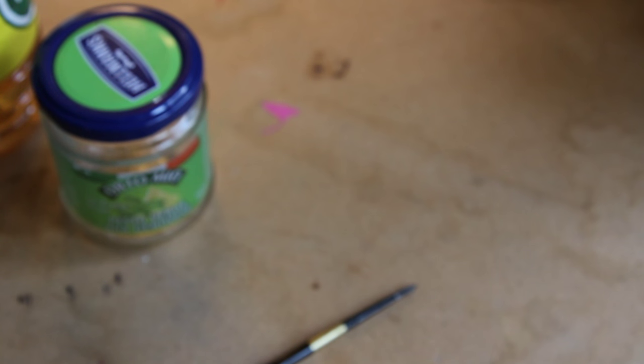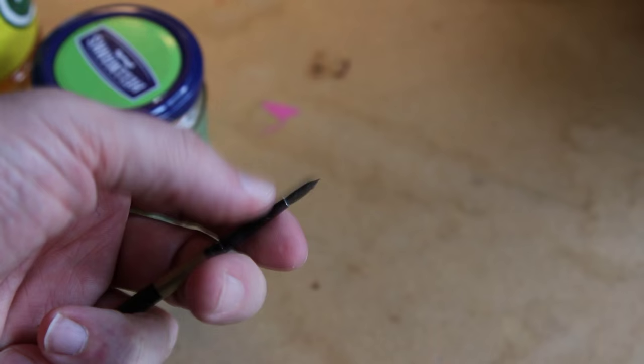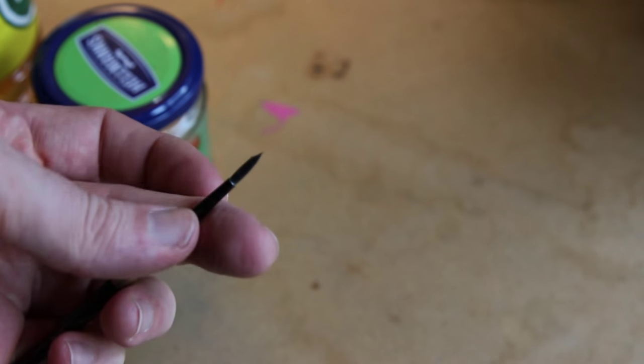Hey everyone, this is just a quick video. I was stupid and I didn't clean my brush the other day, and so as you can see, it has got hard. Thankfully, oil paint is still a little bit flexible — it doesn't get rock hard until a few years.